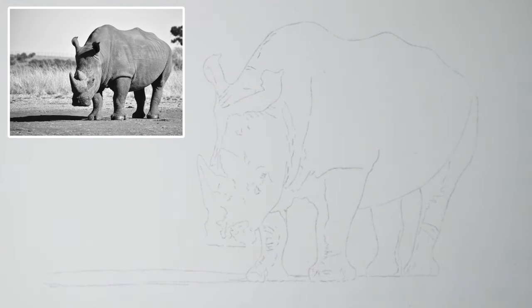Hello everyone and welcome back to my channel, or if you're new here, welcome! I'm Shannon and I'm a professional pet portrait and wildlife artist. I mostly specialize in colored pencils, but for today's tutorial we'll be using graphite to draw this lovely rhino. I like using graphite every now and then just to have a little change and to focus purely on the light and dark areas without thinking too much about color.